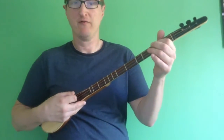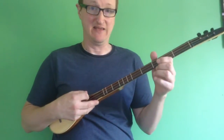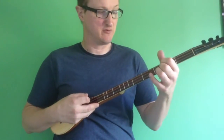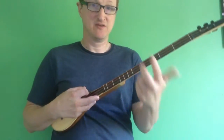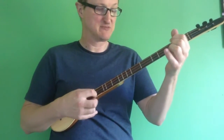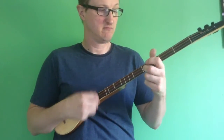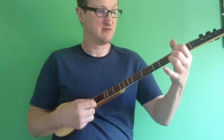So basically on the D-A-D tuned stick dulcimer, you have D-A-D. So basically you have the same note on either side of the middle string. So what we do, we take two fingers — our first and second finger — and we put one finger on each of those strings. Now instead of just playing up and down with one string, we play with both fingers on the D string.